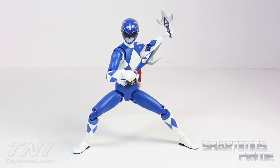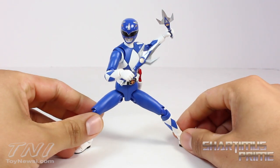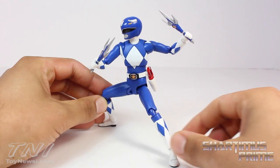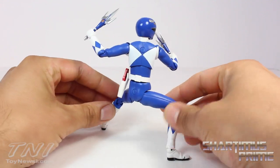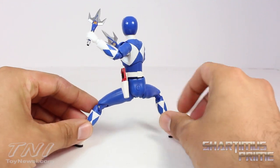Here's the Blue Ranger out of the packaging, and Tamashii Nations has been very consistent with these Power Rangers — consistently awesome. I really like what they're doing with these figures. The figure looks awesome, nothing to complain about.